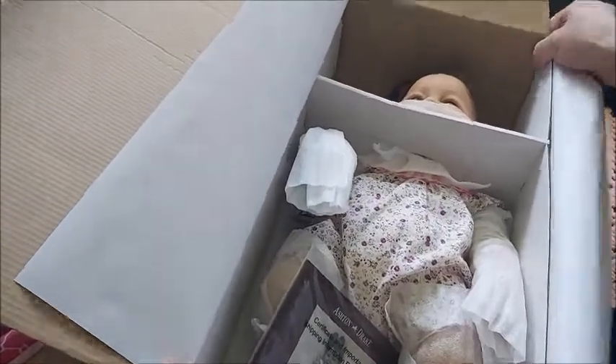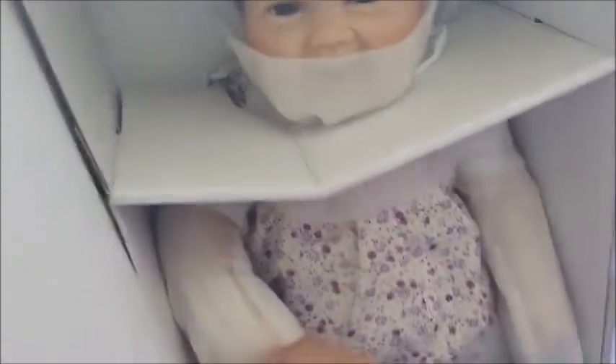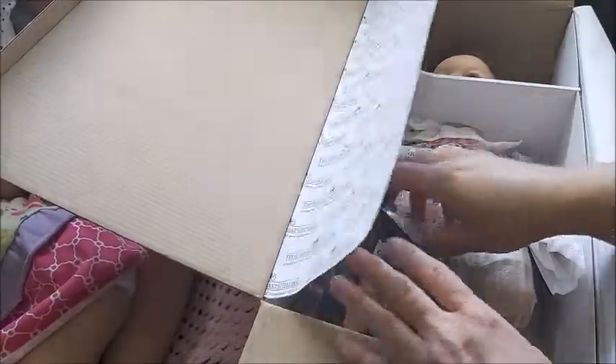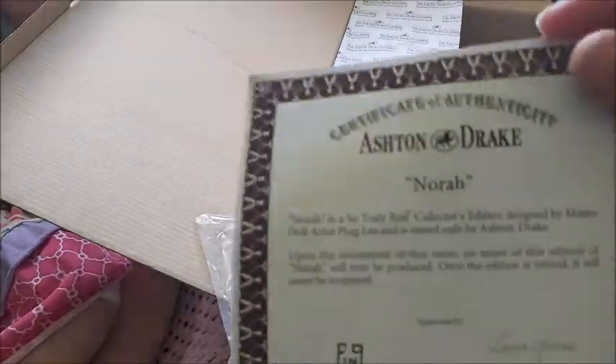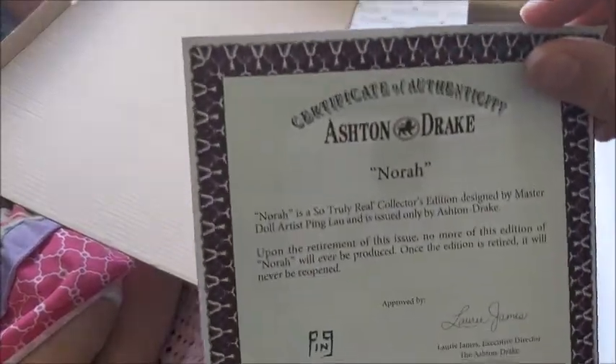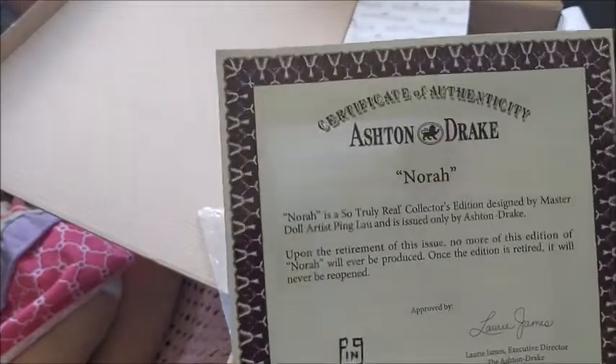She's so cute! Oh my goodness. Look, she's smiling — she's so cute! So here's her Certificate of Authenticity. Authenticity — that's a hard word! It says Ashton Drake Nora, but I am naming her something else. And it's a sculpt by Ping Mao. I'm so happy.